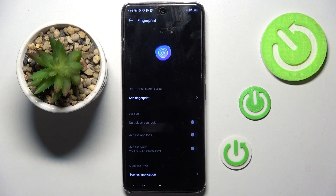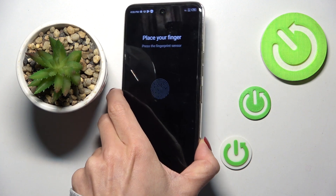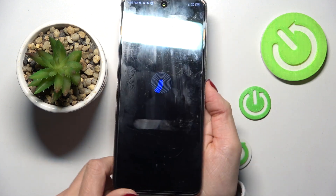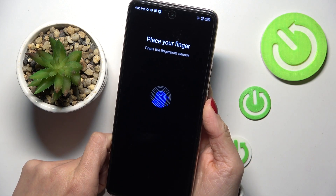So now it's time to add your fingerprint. Click on Add a Fingerprint, select Next, and place your fingerprint on the sensor — your power button is the fingerprint sensor. Keep tapping until your fingerprint is fully added.